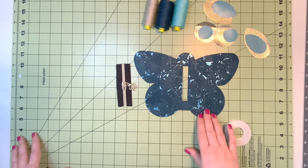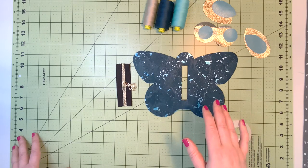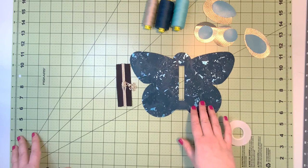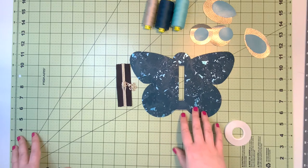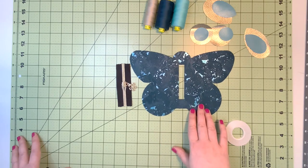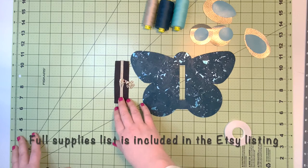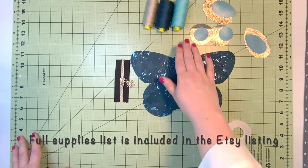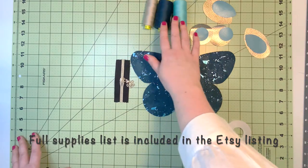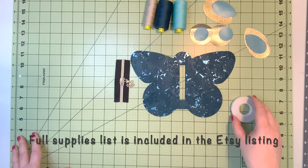To start construction of the butterfly coin purse, we'll begin by cutting out all our pattern pieces — all of which are provided in the PDF pattern. The supplies needed are cork fabric and some vinyl; we want to make sure we're using fabric that doesn't fray. We also need four inches of zipper tape, coordinating color thread, and double-sided tape, which will be helpful for attaching the accent pieces to the butterfly wings.